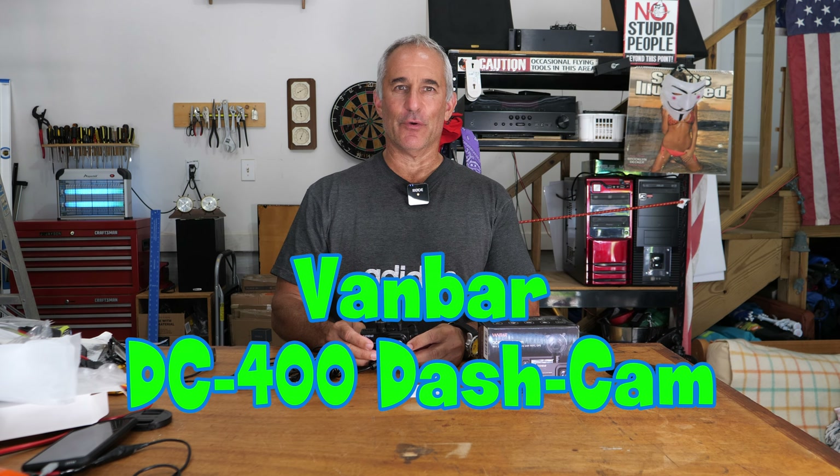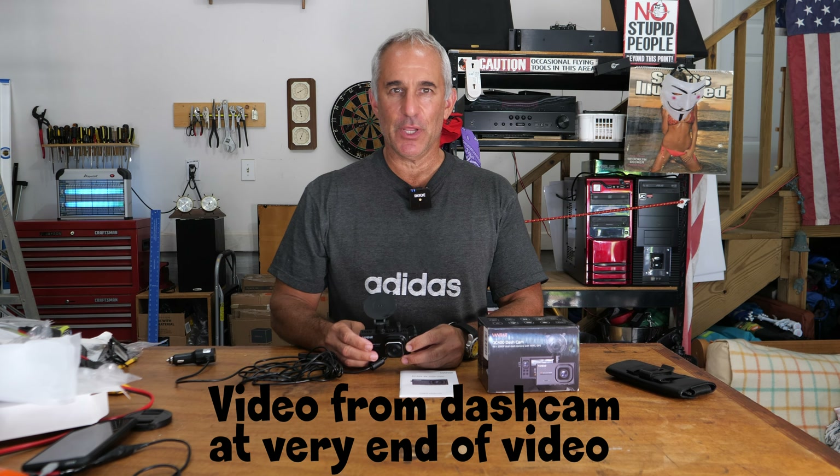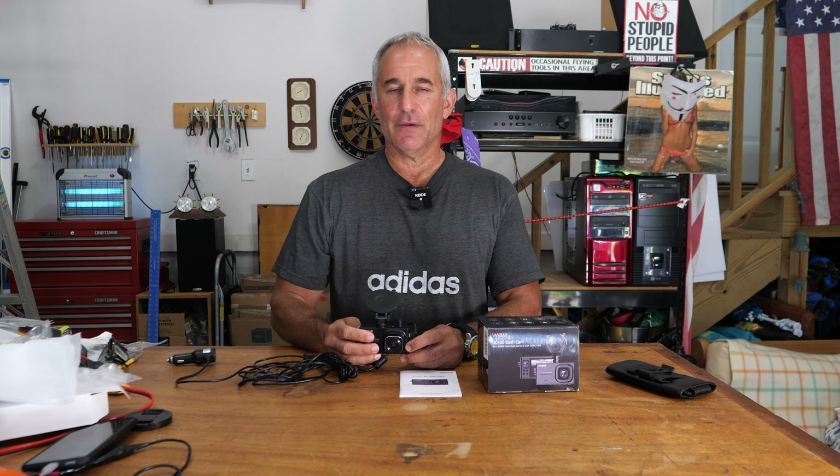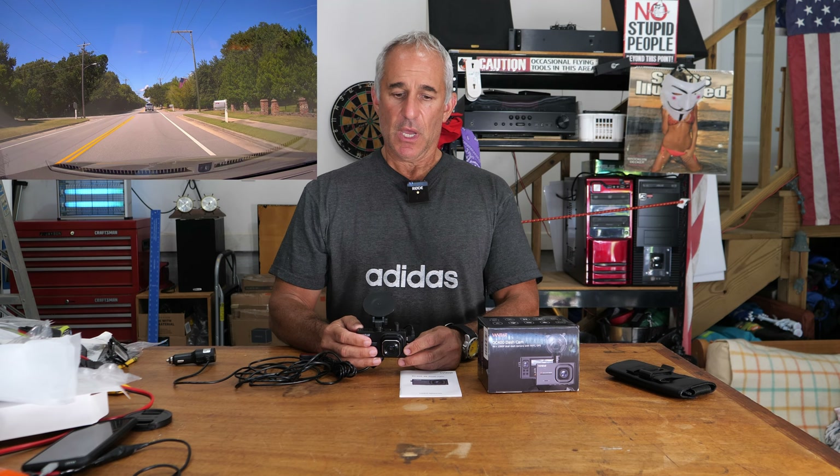Hello everybody, Photo Junkie here from Photo Junkie's Drone Zone. In this video I am reviewing the DC400 dash cam by VanBarr. I've seen the footage — it's good. It's up to par, if not better than other footage from equal cameras in the same price range.